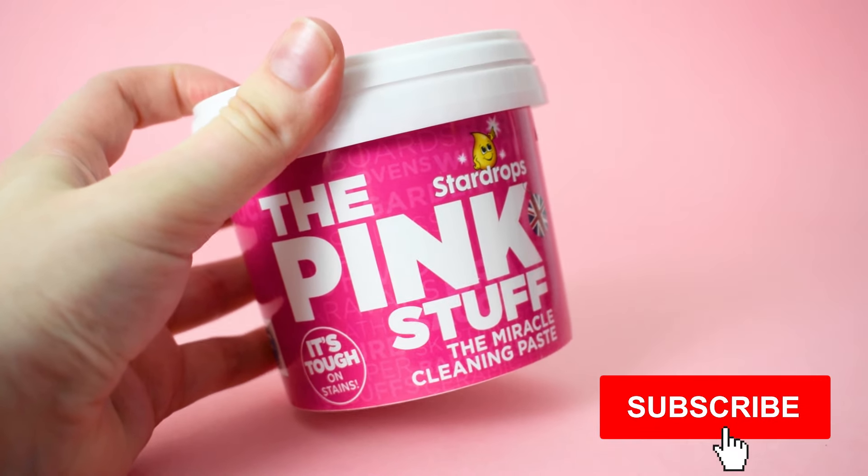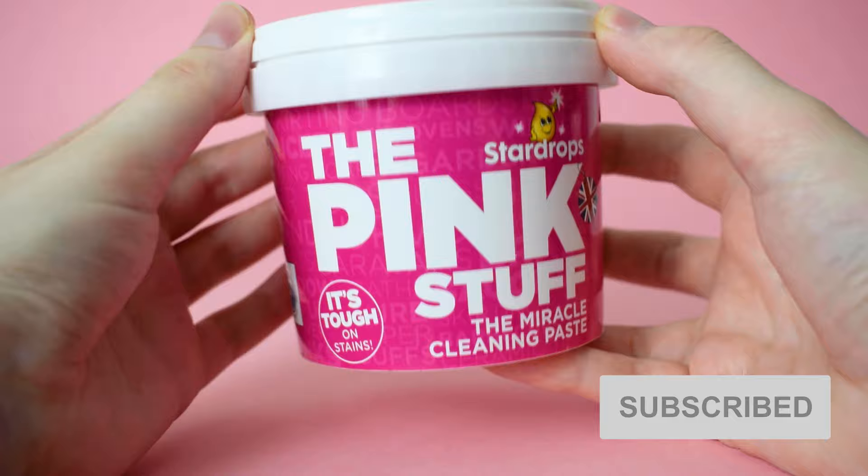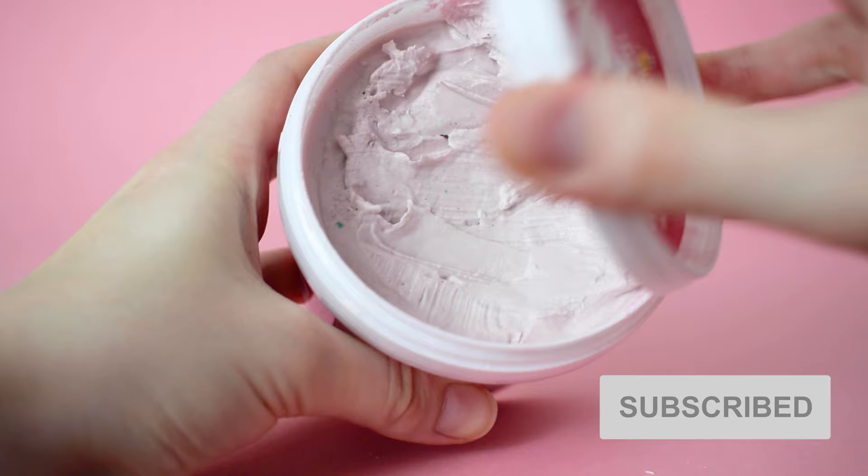Hey everyone, it's Jo from Expert Home Tips. Today we're going to be sharing some of our favourite uses for the pink stuff, including some unbelievable results. Be sure to stick around for the end where we show you the best use of all.